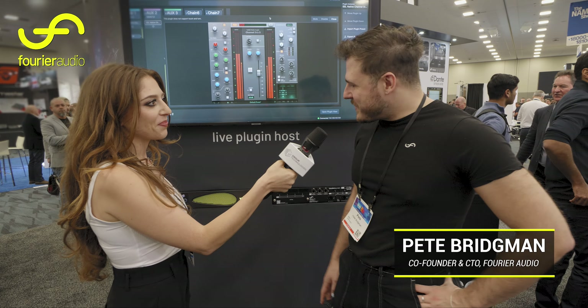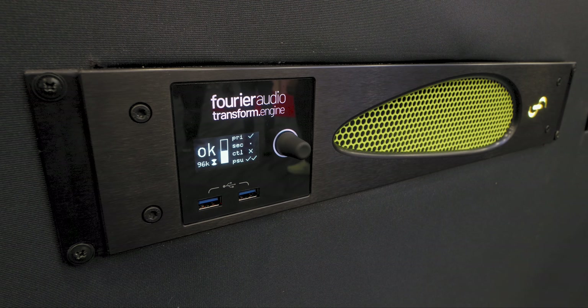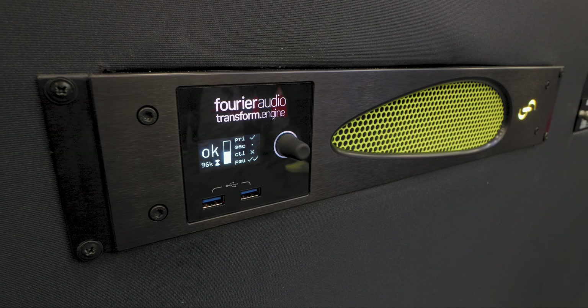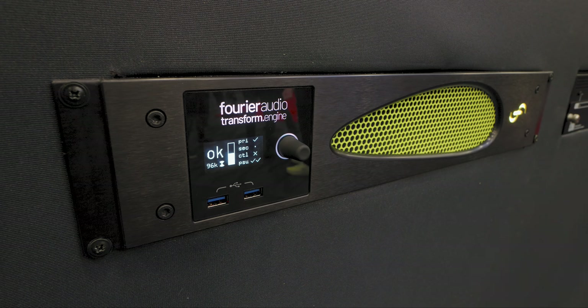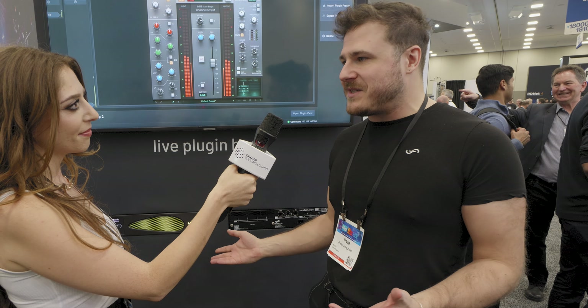How does it work? Of course. So this is a 2U rack mount VST3 host that speaks Dante natively to let you take your plugins — any VST3 — and run it in the live environment, low latency, reliably, interfacing with all of the rest of your equipment that speaks Dante.